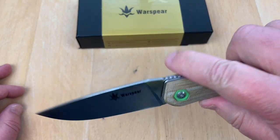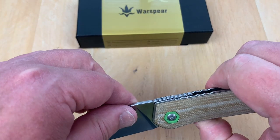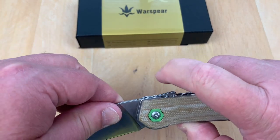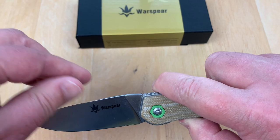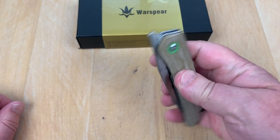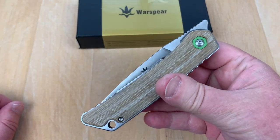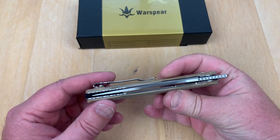You've got to keep from getting your finger over here because what's got to release is clear back here. So it's not going to drop. Back it up — kind of point it down a little bit when you release it, and it really drops smooth and easy.